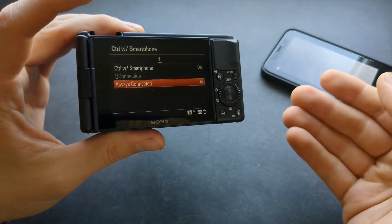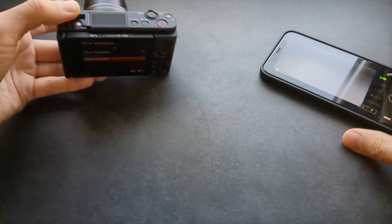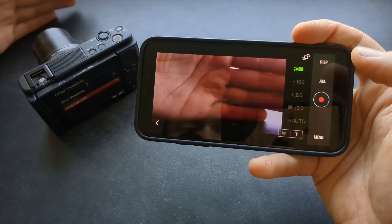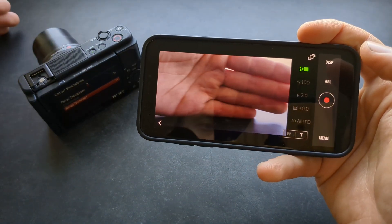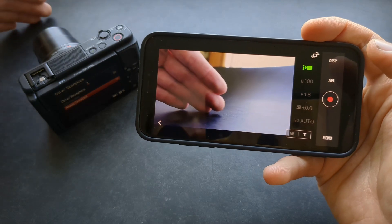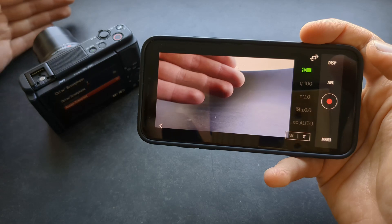By default it is actually off, so sometimes you won't be able to connect and it might give you some problems. Now let's check out the app itself — you can monitor what you're doing. There is a bit of lag sometimes, so it's not super fluid, but it's perfectly usable.